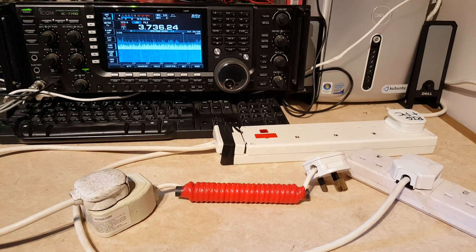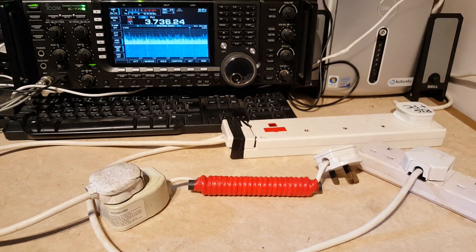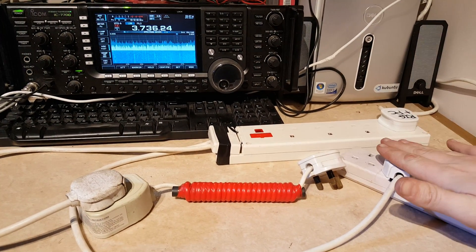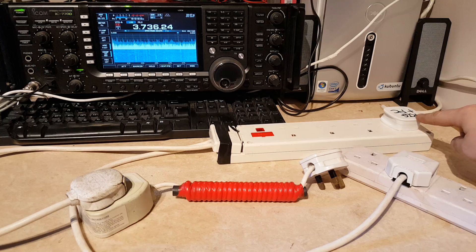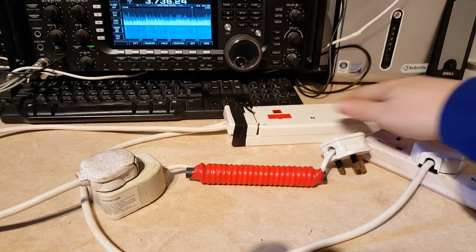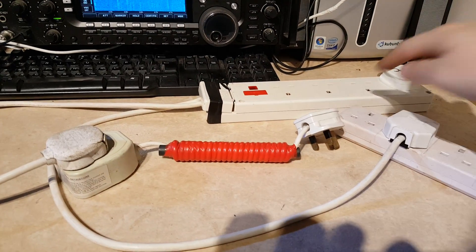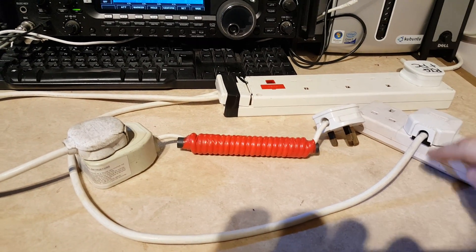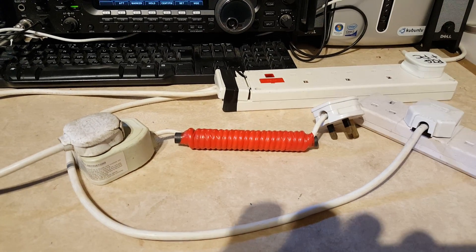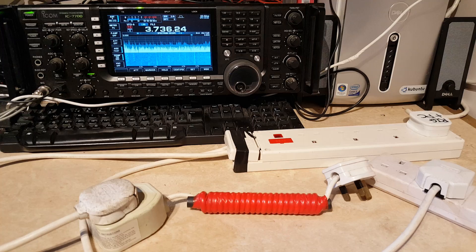So a couple of quick things to show you. First of all I should explain what's going on. We have the mains coming in unfiltered on the extension lead here and the rig and shack PC are powered by the plug here. This extension lead has two mains plugs on it — one goes through the unfiltered cable and one goes through the filter — so we can keep the radio running and switch between filtered and unfiltered mains supplies.